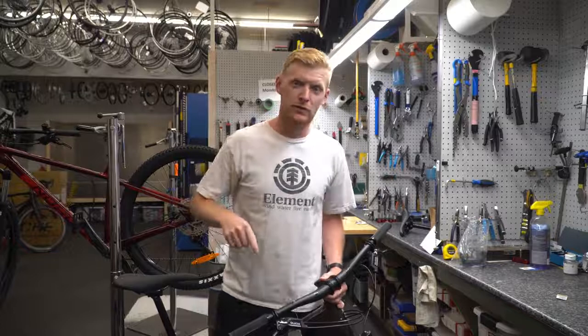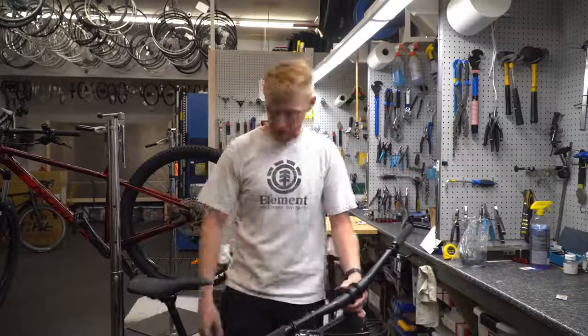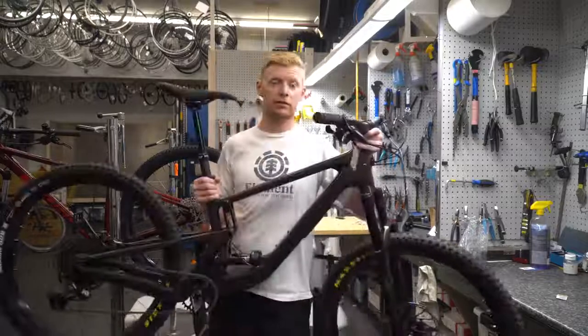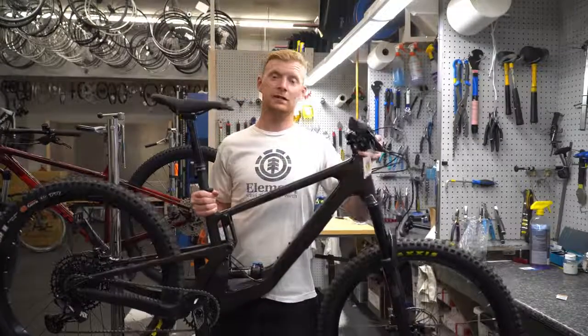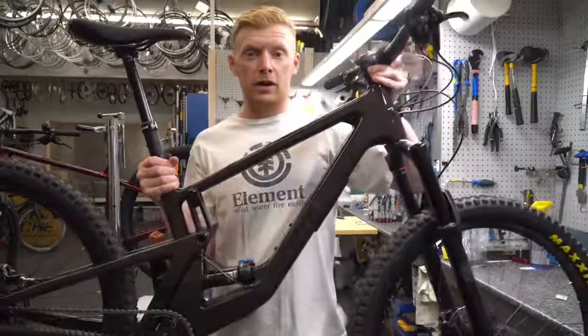We got the 2022 5010 here, and it's not even on Santa Cruz's website yet, so this might be one of the first out there. It is in the purple color, which is a little hard to see, but it's a pretty sick bike.